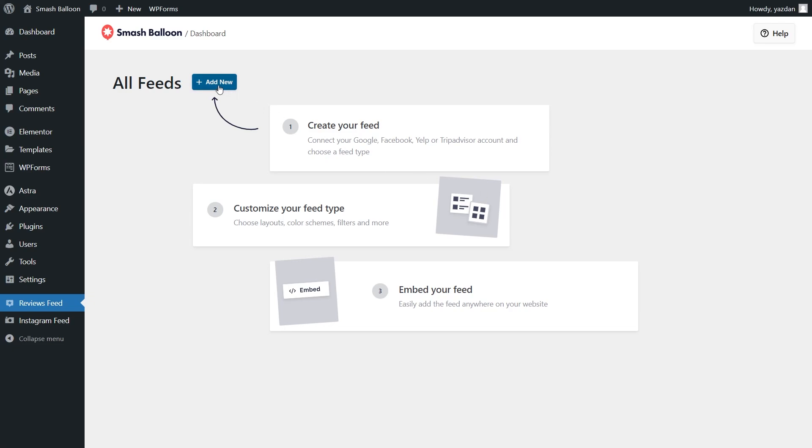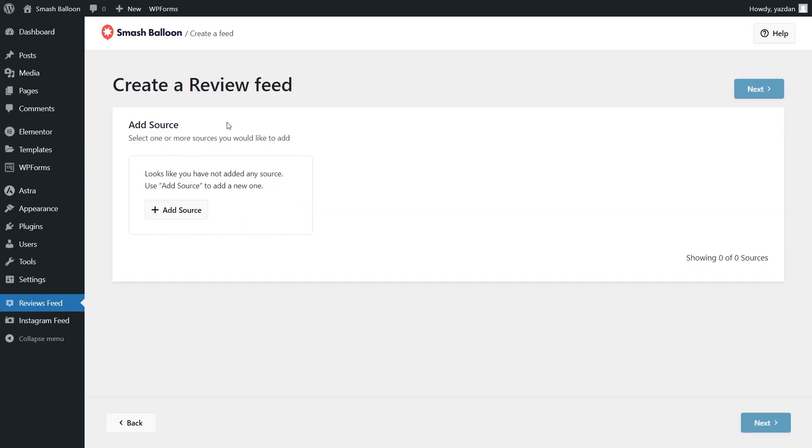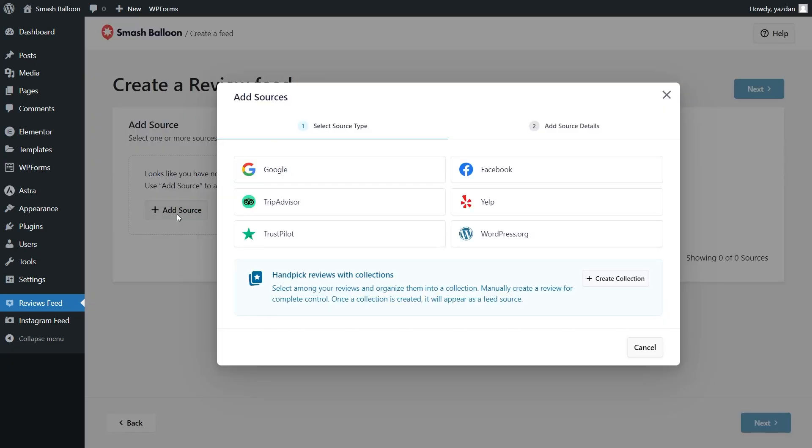To get started click on add new at the top. For our first step we'll have to add a source for our reviews feed. Click add source and this will show you all the different options you can use as a source inside the plugin.